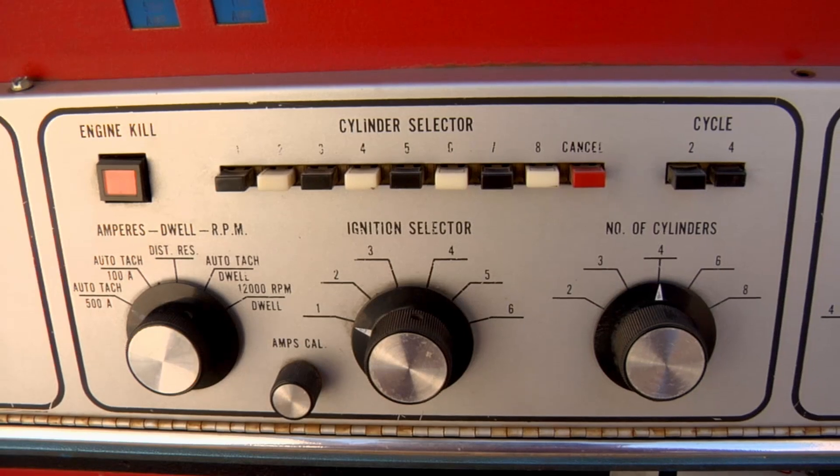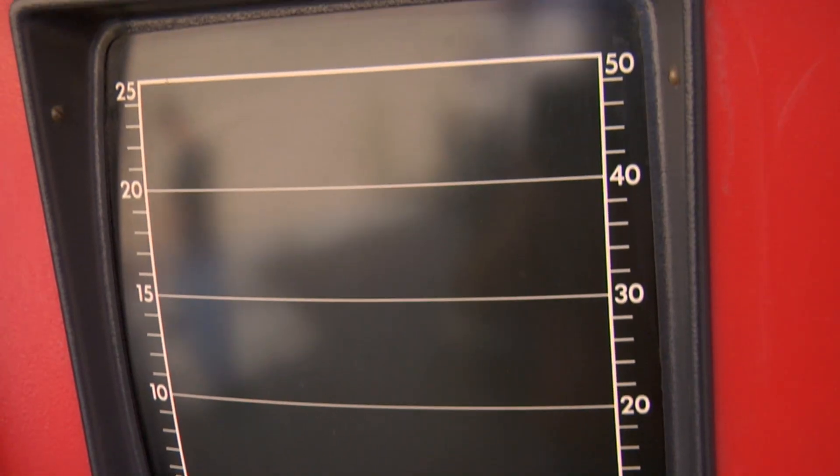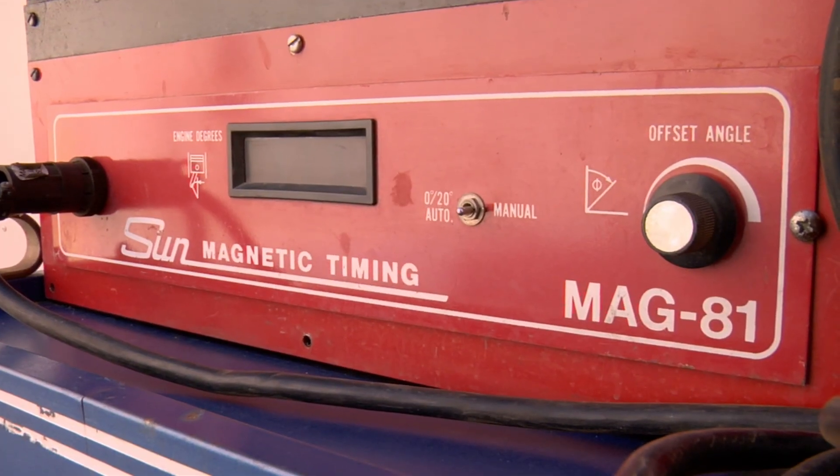Rick asks why he wanted one so badly. The seller explains that back in the day he was a tune-up mechanic, and every once in a while you run into a problem you can't figure out. Instead of replacing the whole ignition system, you could use a scope like this to pinpoint exactly what the problem is. Machines like this were a great innovation — pretty futuristic stuff for the time.